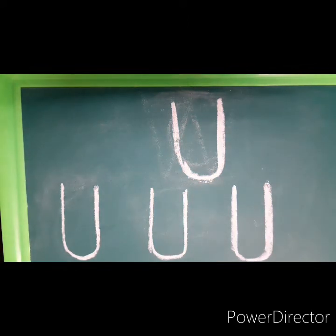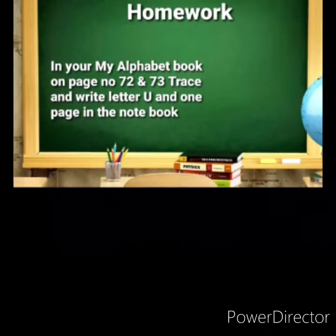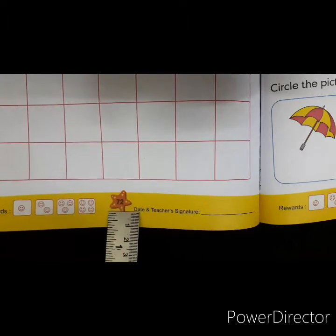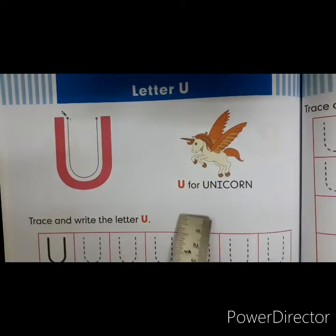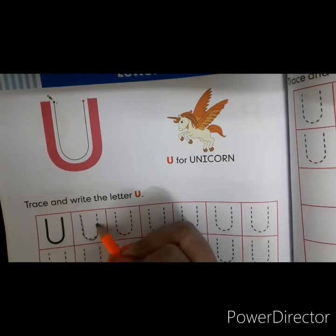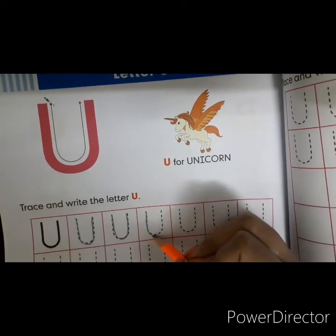Now for your homework, open your Mind Alphabet book on page number 72 and 73. You have an activity — look at this picture carefully and remember. On page number 72, you have to write letter U. U is for unicorn. Follow the dotted line and complete the letter U. Say and write, children — it is easy to remember.